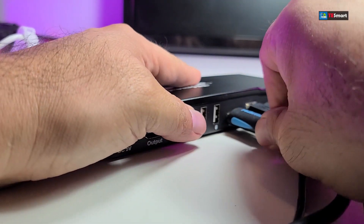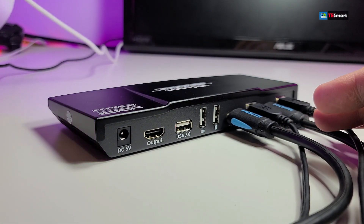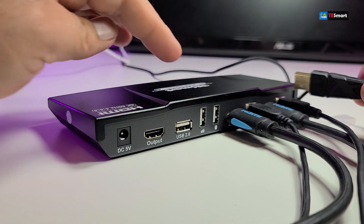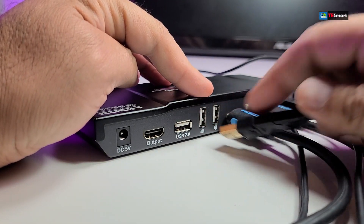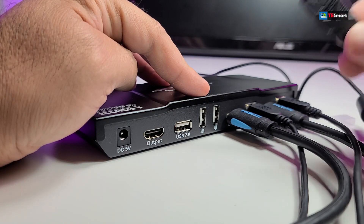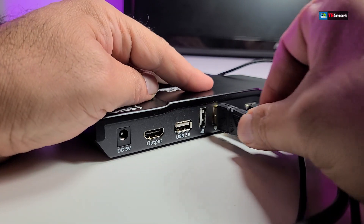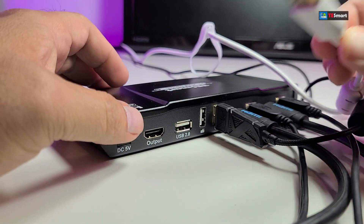Then the HDMI — and there you go. Now we're going to connect our mouse. They made it very simple for you to know exactly which port is for the mouse and which is for the keyboard. You can mismatch them, but just to keep it simple, make sure they are connected correctly. So this is my mouse and this is my keyboard.